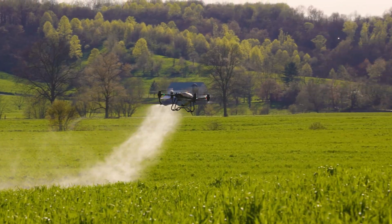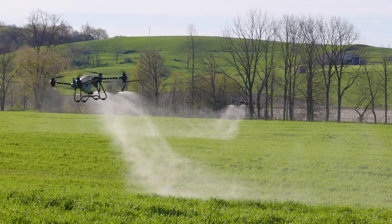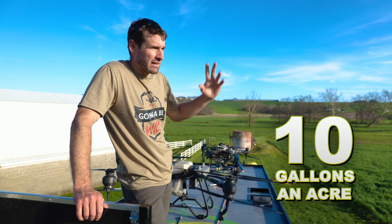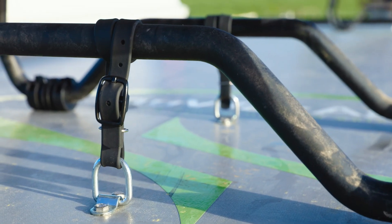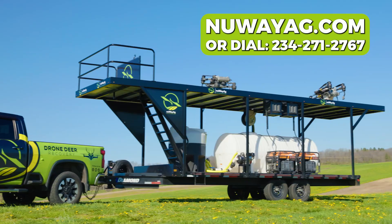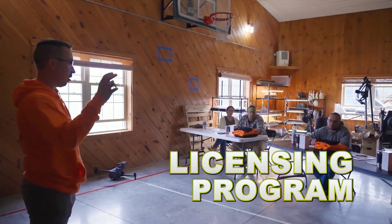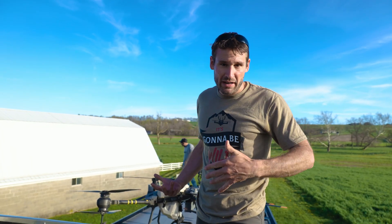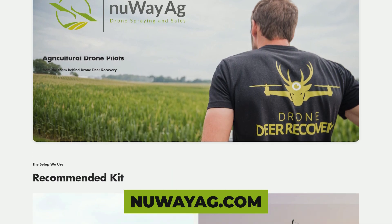All right, there you go — able to get that knocked out real quick. 4.7 acres, not a ton. Had two drones working on it, put down 10 gallons an acre just because it's not a lot of acres. We're going to get the drones tied down and then we'll have to go get cleaned out. If you guys are looking to get into this — like if you want to be a custom applicator — get ahold of us. We build the trailers, we sell the trailers, we sell the drones, we do the whole nine yards. We train you how to do it and help you with licensing. If you're a farmer and you want a rig as well, get ahold of us at newwayag.com. Check out the equipment and we'll get you guys outfitted.